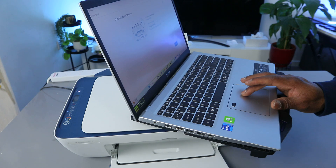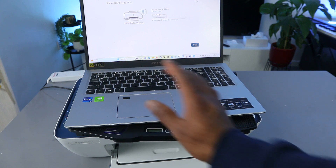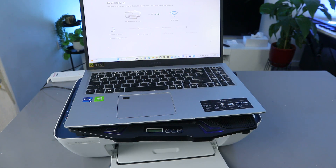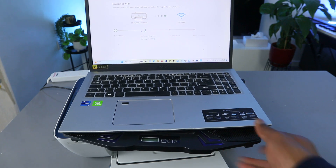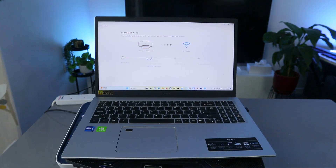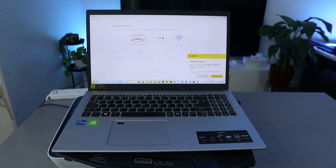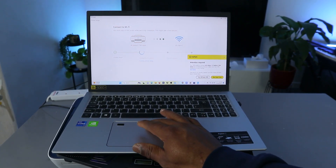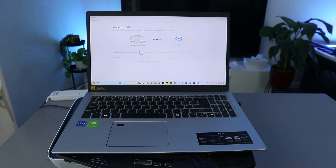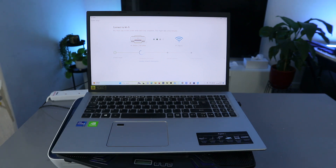I'm happy with the information, so the next thing to do is select Connect. Now it says you must stay on this screen while this step completes — this might take a few minutes. The printer has been found, and now it's sending the network information to the printer.